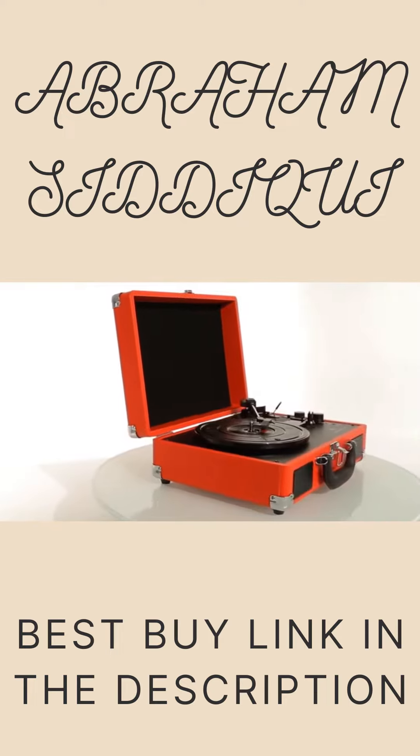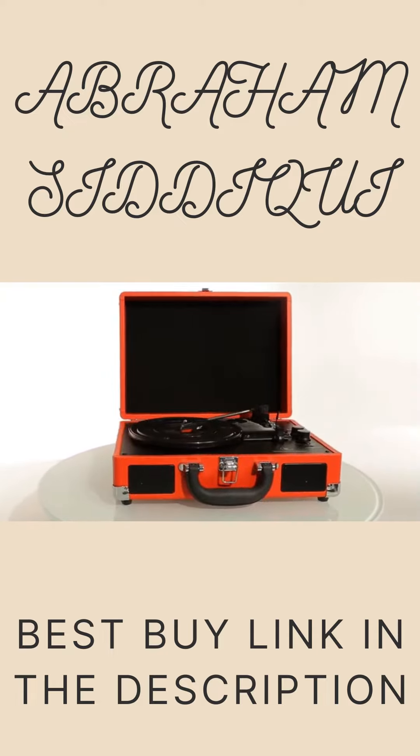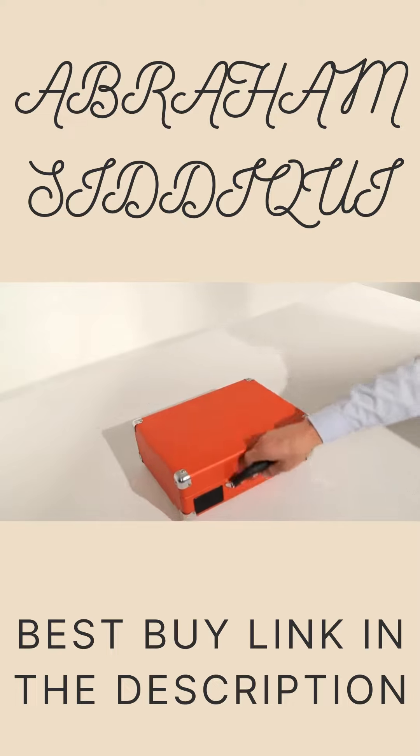The Bluetooth Suitcase Turntable by Innovative Technology is the perfect way to listen to your vinyl records at home or on the road. The Suitcase Turntable is lightweight and easy to carry.